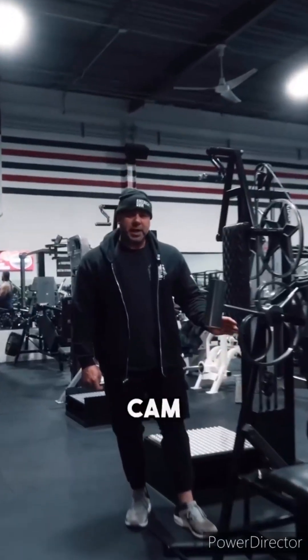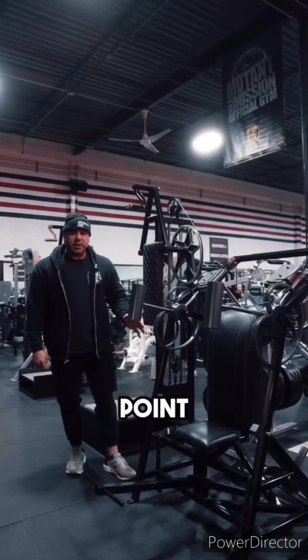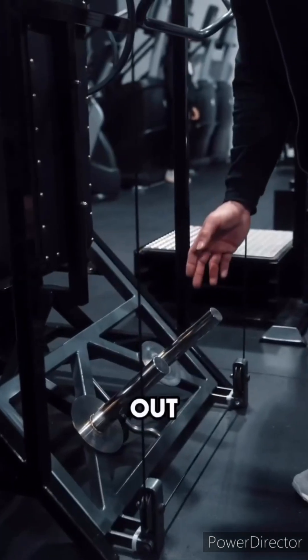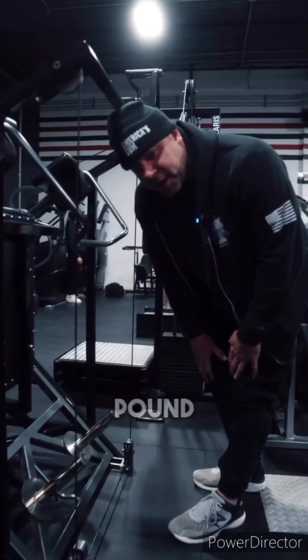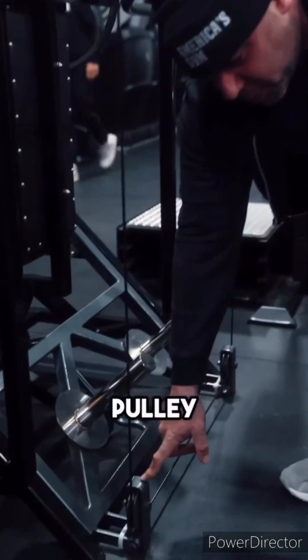This is your Nautilus spider cam pullover — this machine is from the 70s. There are a couple of adjustments to point out. This is where we load the plates. It does not take 45-pound plates; you have to use 25s or smaller because larger plates would hit the pulley.